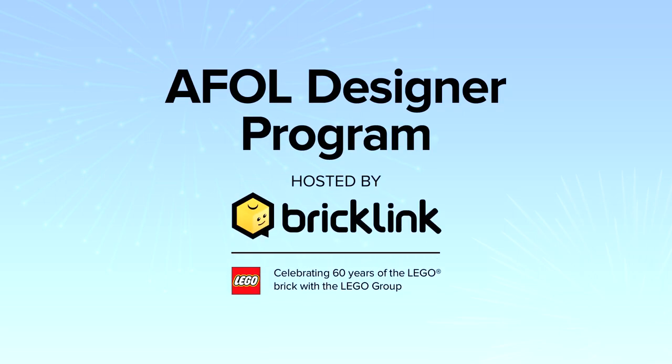Welcome to the A-Fold Designer Program Finalist Spotlight. The A-Fold Designer Program is a way for Bricklink and the LEGO Group to celebrate 60 years of the LEGO Brick with the A-Fold community by realising unique designs with truly original themes. These designs were created in Studio 2.0 and handpicked and tested by our judges, and are now a reality thanks to Bricklink and the LEGO Group.